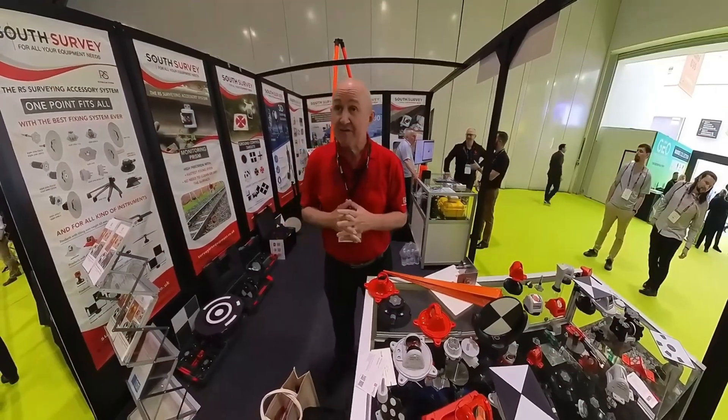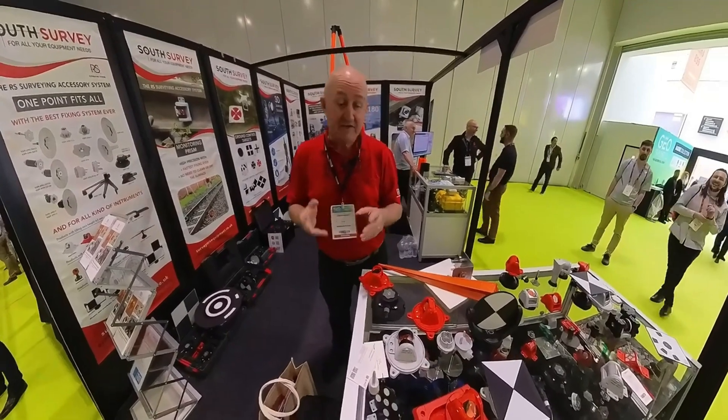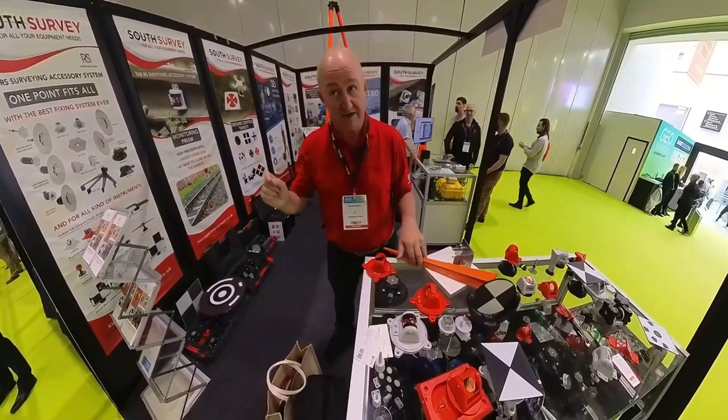A couple of months ago, I met Georg Roth Butcher, the founder of Iris System in London, and asked him about the accuracy of the prism. He told me that they have a white paper available on their website. The accuracy of their prism is proven by a university in Munich — it's 0.6 millimeter, including the error of the instrument.